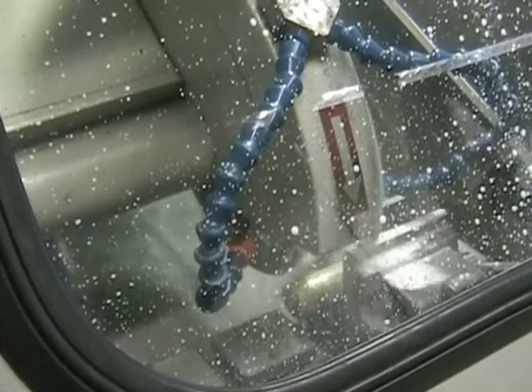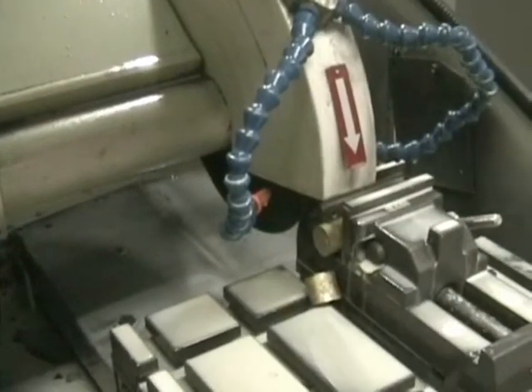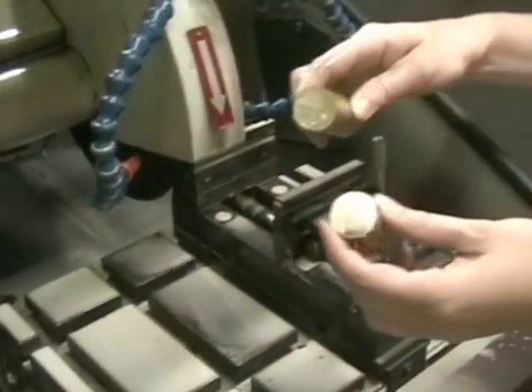For this saw you have to turn on the water because the saw blade will heat up when you're cutting, and that could possibly cause microstructural changes. Here I'm moving the table into the saw blade. You can also operate this saw by pulling the blade down onto the sample. Here you have the finished cut, and there's your sample.